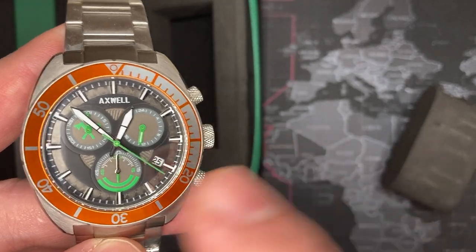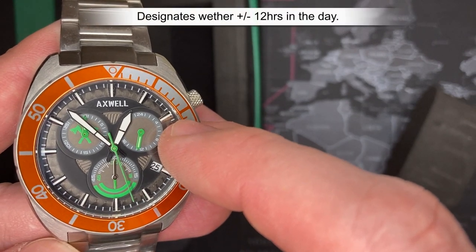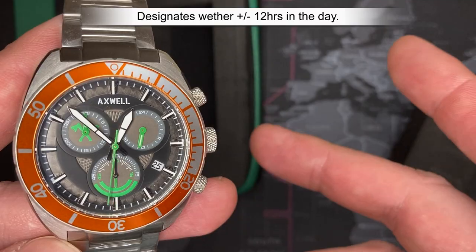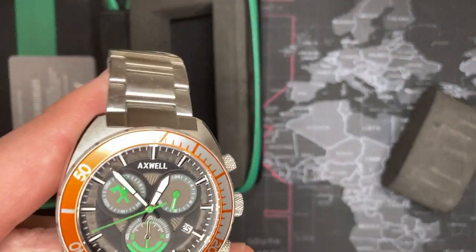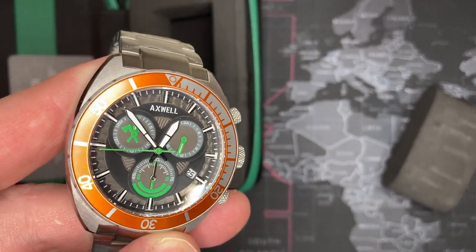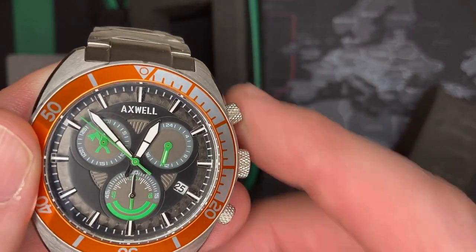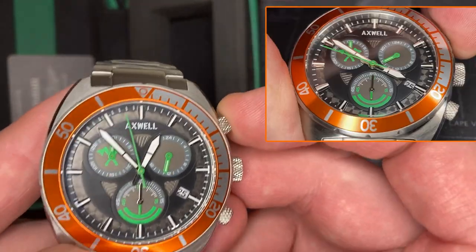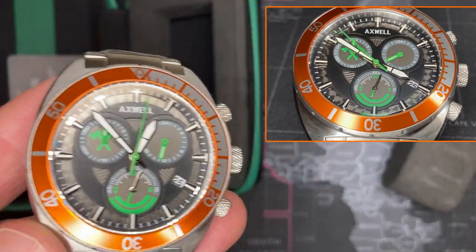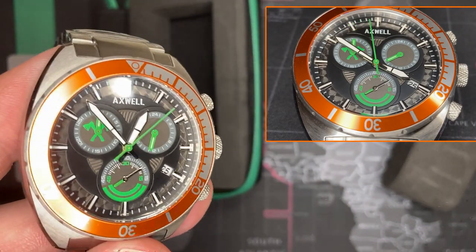It is a chronograph — the central second hand is the normal seconds. Up at the two o'clock position is a 24-hour indicator, which is kind of cool. It's indicating right now that it's like 1300, almost 1400, whatever it is. In the upper left-hand corner is the minute counter up to 30, and this is the 60-second counter. I'll put a zoom-in picture so you can see it, because I know I'm kind of shaky going through this.